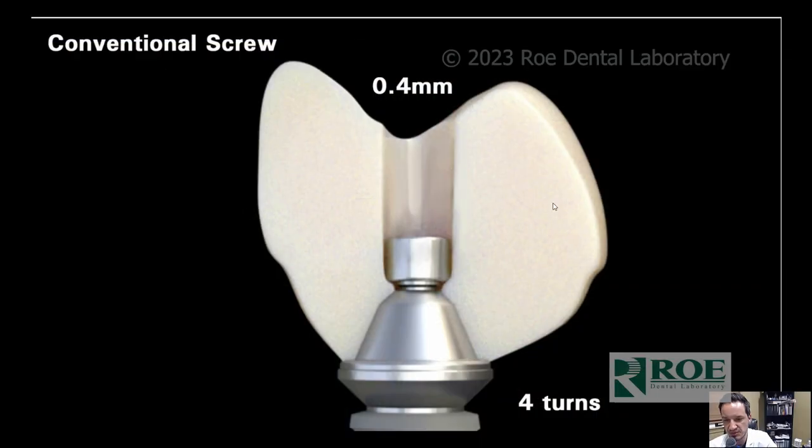The Noble Bio Classic mini screw — the small micro screw that we used to use — whenever you would use these for a full upper arch, you would have 0.4 millimeters of material underneath the screw head, but you would engage four turns into the multi-unit abutment. Whenever you screw a screw into a full upper arch and it torques down, you need four turns inside the multi-unit abutment to rigidly fixate and prevent the screw from backing out.